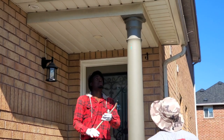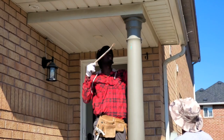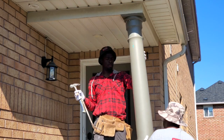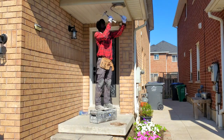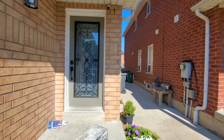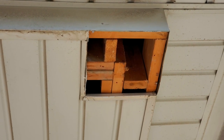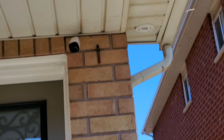Right now we're going to remove our column — that's our first step, to take this out of the way. We just removed the molding from around the column. Next, we're going to put some 2x4s to support it from the middle and also from down at the ground.